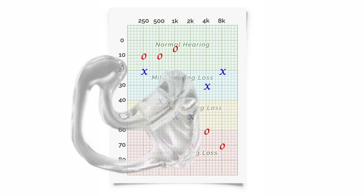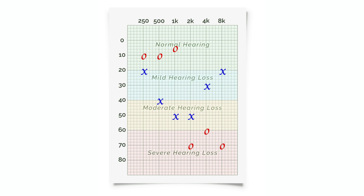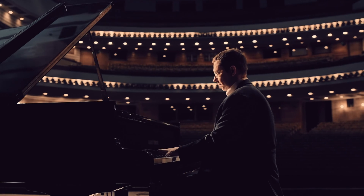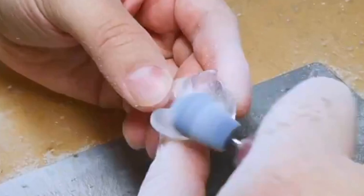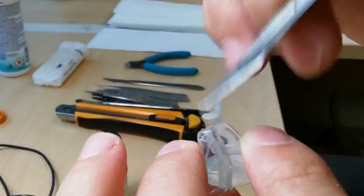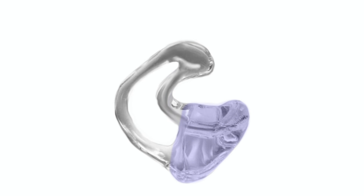Custom ear molds typically outperform rubber domes for more complex and more severe cases of hearing loss. This is analogous to listening to music in a perfectly engineered sound-balanced theater rather than a random room. Similarly, a custom ear mold allows an audiologist to precisely engineer the best way to trap sound amplification within the ear canal, which is uniquely different between individuals. Custom venting — a tunnel opening inside of a custom ear mold — is another reason why a custom ear mold can outperform a generic rubber dome.